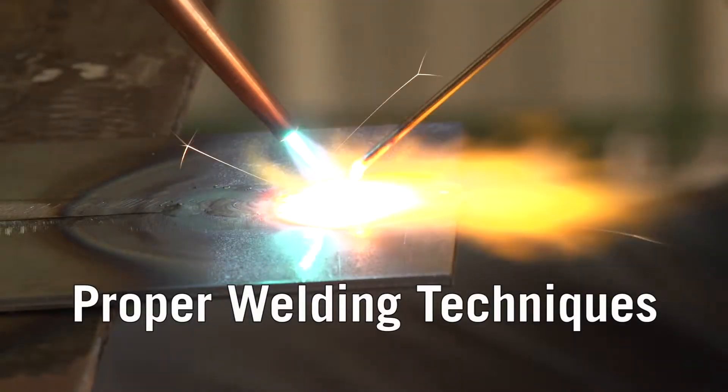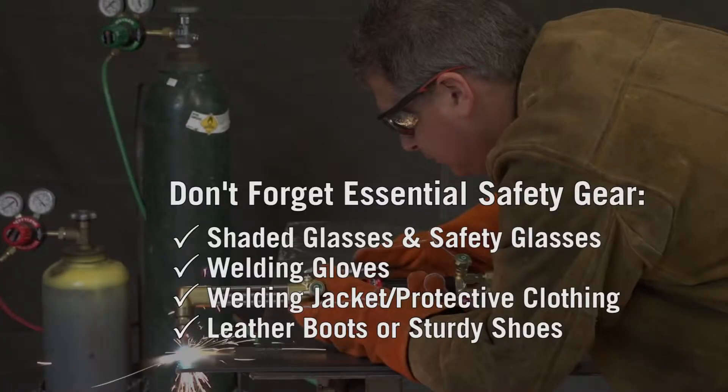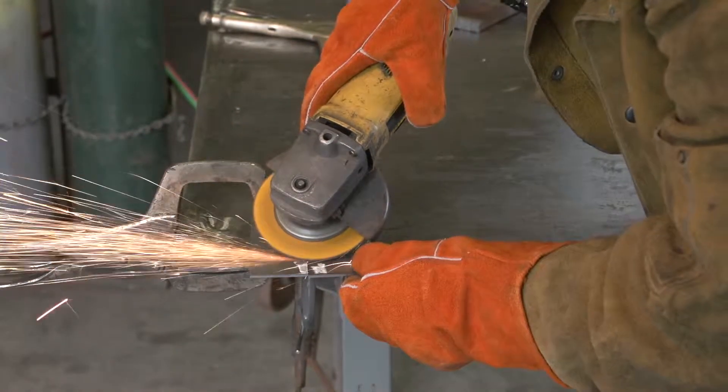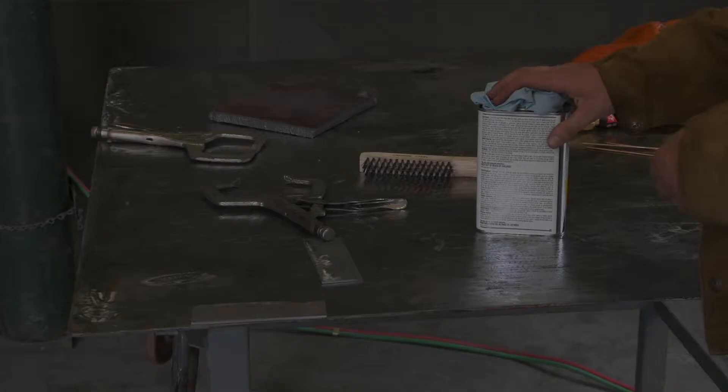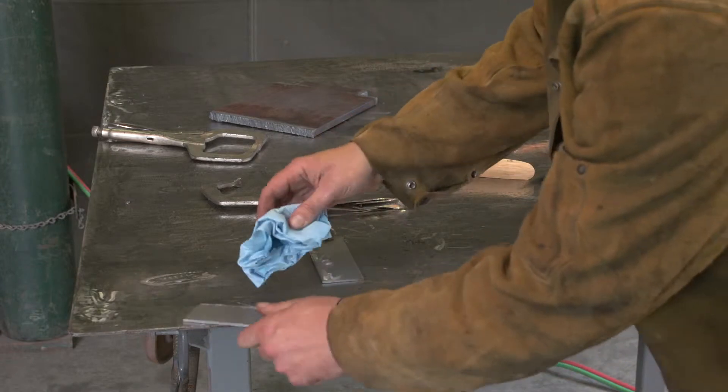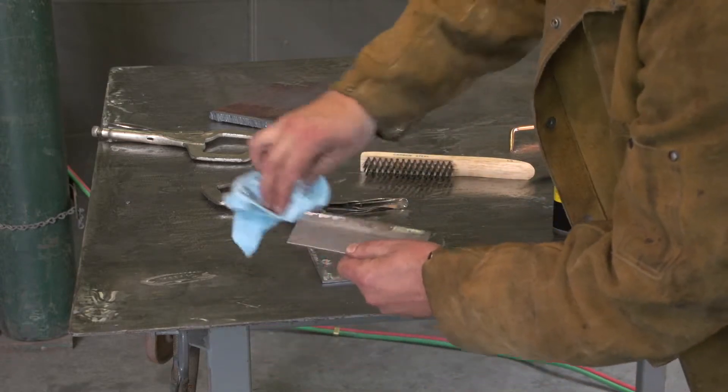Proper Welding Technique. Grind or brush the base metal to remove rust, dirt, and paint. Use a non-chlorinated solvent such as acetone to remove oil and grease, then wipe the weldment with a clean, dry cloth.